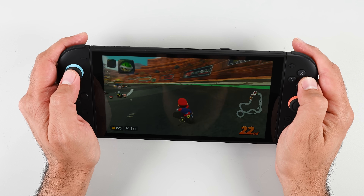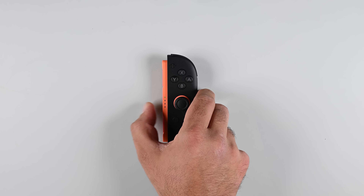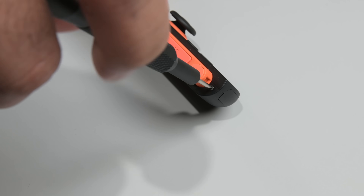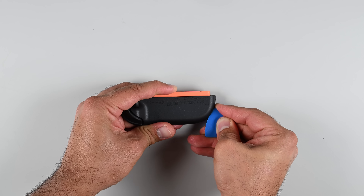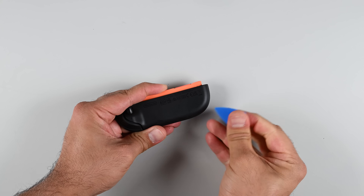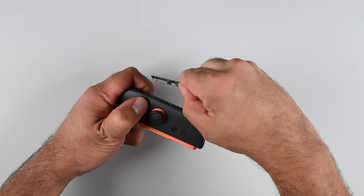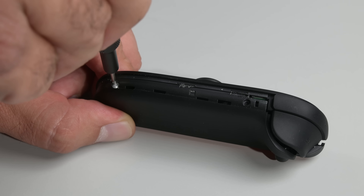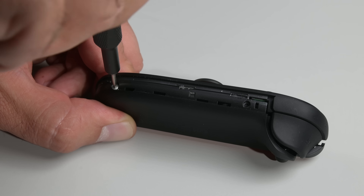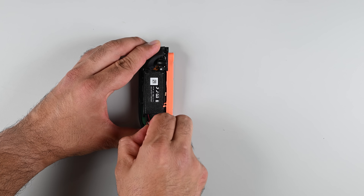Let's get this thing open. The new Switch 2 Joy-Cons have what appears to be an obvious entry point — two of Nintendo's signature tri-point screws. But remove those and you're still stuck. The back cover wants to come away but won't budge. Turns out the panel running across the central seam is glued on and needs to be pried out. Underneath that are a few more hidden screws — hidden screws turn your first repair into a puzzle — but that does release the back cover.